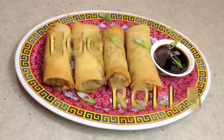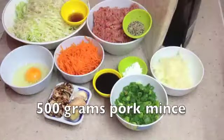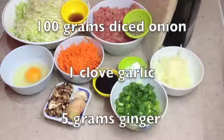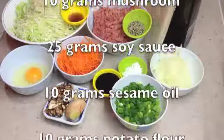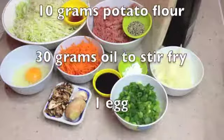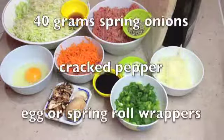Cheeky Richo's egg rolls. Hi and welcome to Cheeky Richo's egg rolls. We're making this as a response to a recipe request from one of our subscribers. The ingredients will be scrolling as I speak and in the recipe box below, so let's get started.